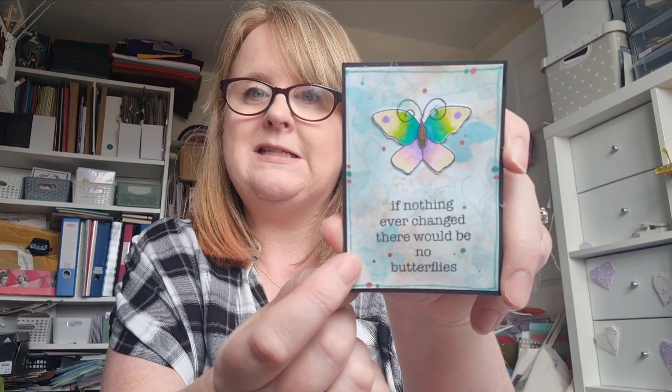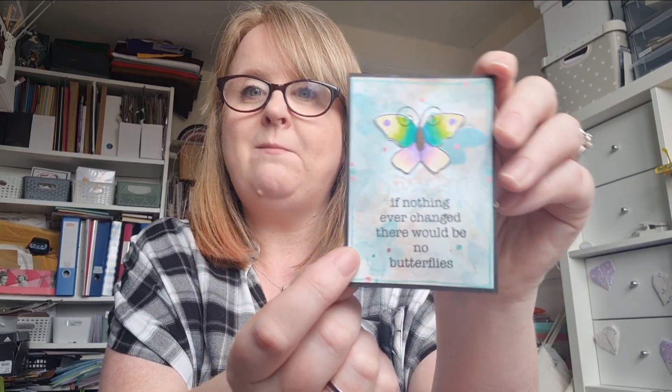Then I just added the sentiment, and on some white cardstock I stamped the butterfly and coloured it in with my Prisma pencils. The bit that I had a wee challenge with was the antenna for the butterfly, because I didn't want a bit of white there. So what I did was I just cut out the solid part of the butterfly.